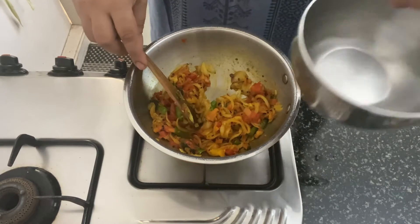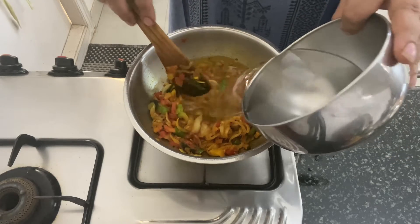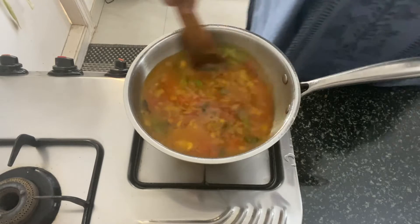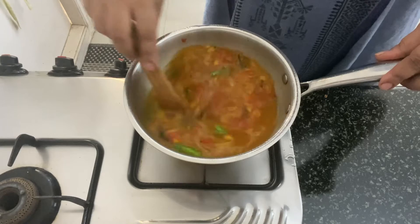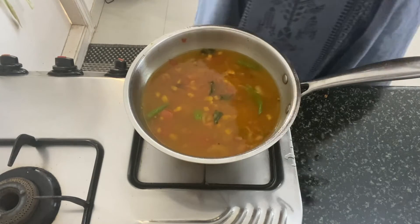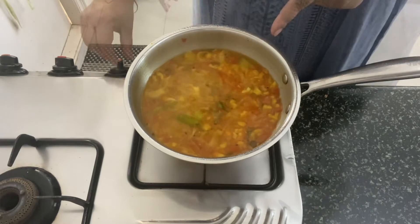Now the tomatoes have cooked nicely. I am going to add some water to this — I have added 3 cups of water here. Mix everything together and we will bring this to a boil. I have kept the flame on medium.